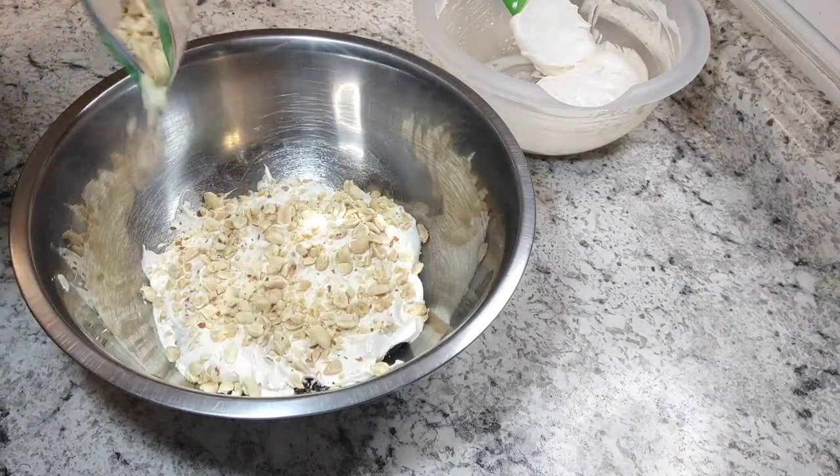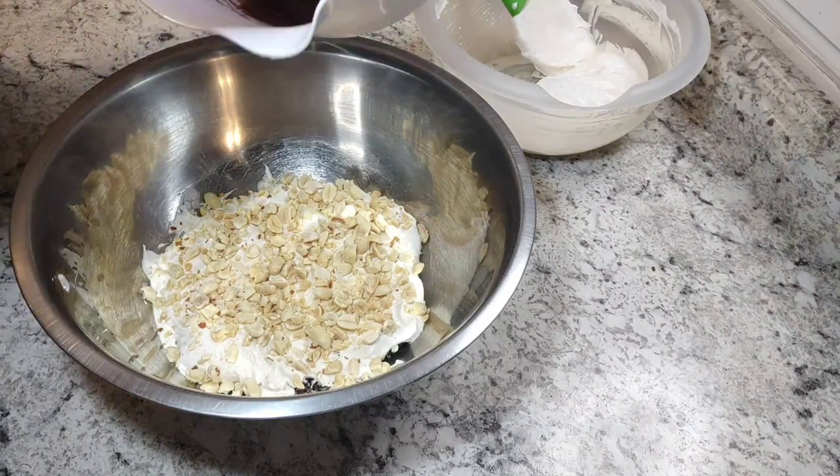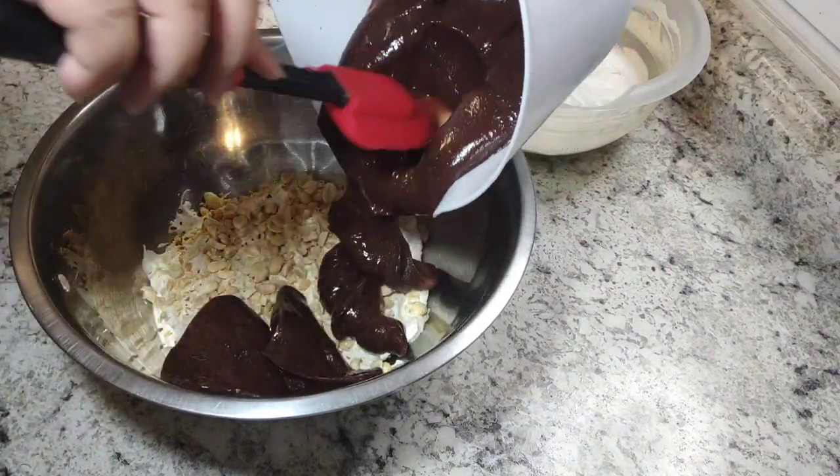By the way, I did not use all the peanuts and all the Oreo crumbles — it was a lot. I left over probably about a third of each, just so we could put extra on top of our bowls when we served it if we wanted.